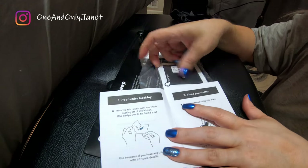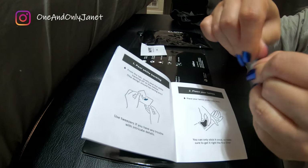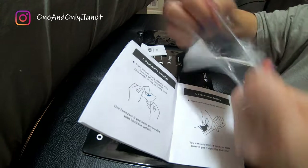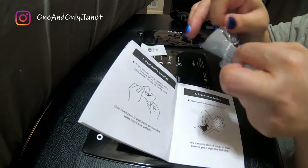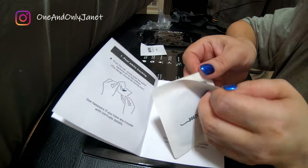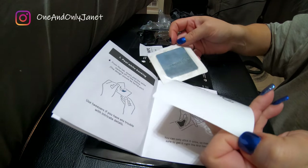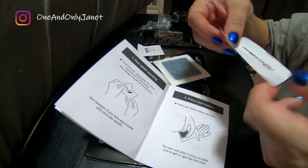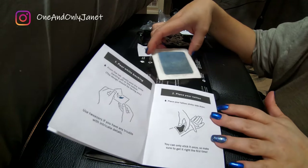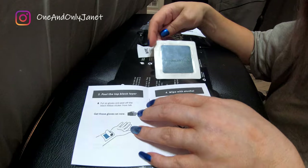So here we go, let's do this guys. On the tab, slowly peel the white backing off the Inkbox — okay, that's this one. I think it's this because you're supposed to expose it, right? Yeah. Place your tattoo sticky side down.